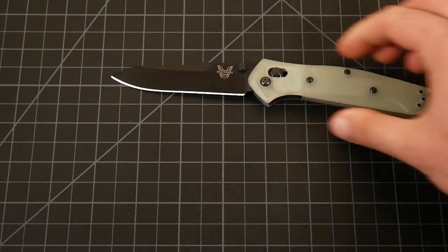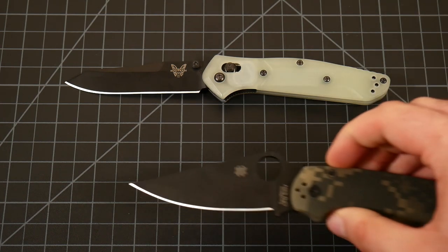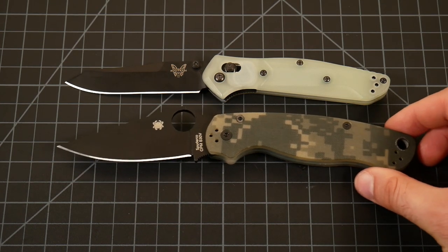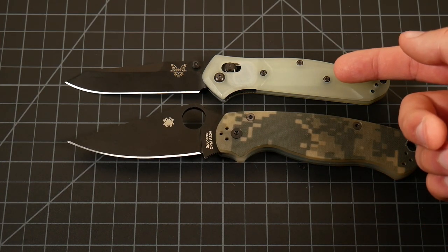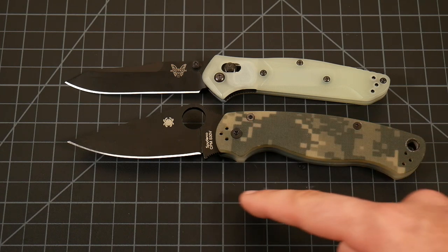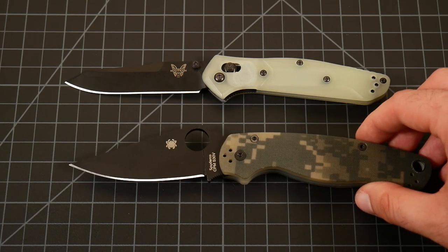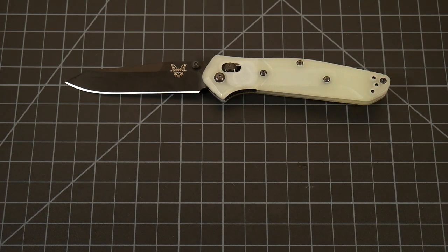Let's get into some size comparisons. We'll bring in another iconic knife — the Spyderco PM2. It's a much larger knife, but when we bring it back to line up the cutting edges, you're definitely getting more cutting edge on the 940 than you are with the PM2 because of that forward finger choil. I wouldn't say one is necessarily better than the other, but I definitely have a personal preference with the 940.